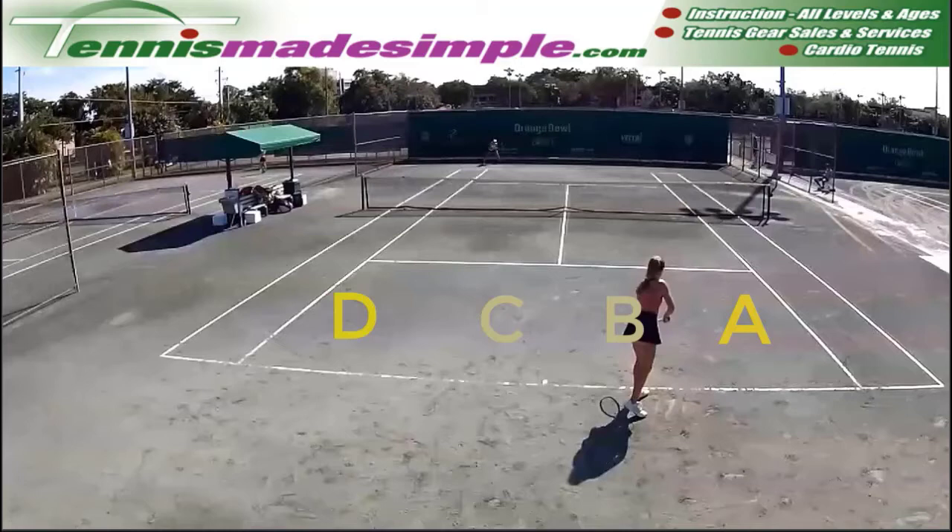Our video tip today is coming from the Orange Bowl, December 2020. My daughter Mary Stojana on the opposite side, Layden is serving. It's on basically hitting deep corners. As you can see, I've labeled A, B, C, D — with A and D being the more desirable corners. So without further ado, here we go.